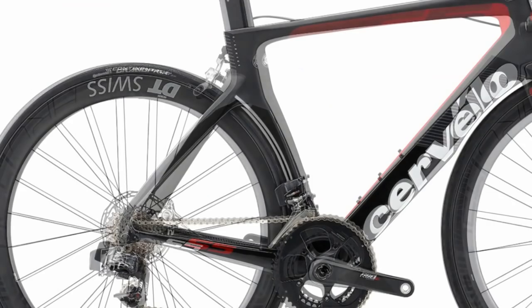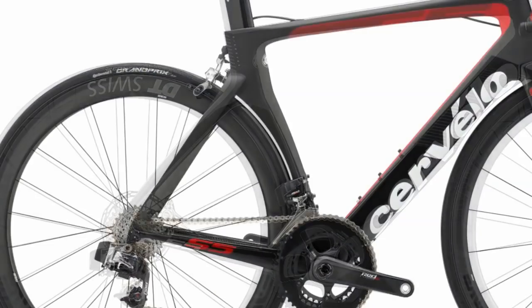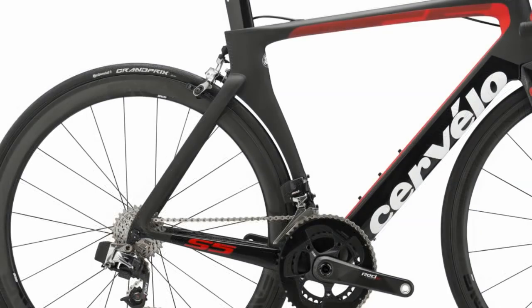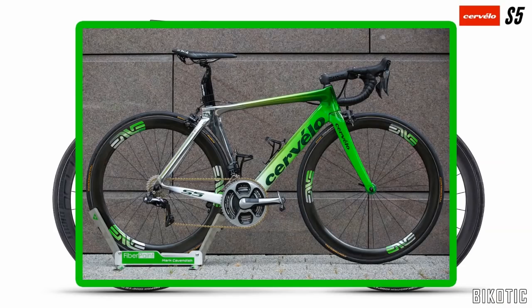I do like the redesign of the rear end — it's a lot more smooth looking. Obviously we've got the disc brakes on the new model. I think that looks a lot better. When I saw this bike I thought it would be great to see Cav riding it next season.